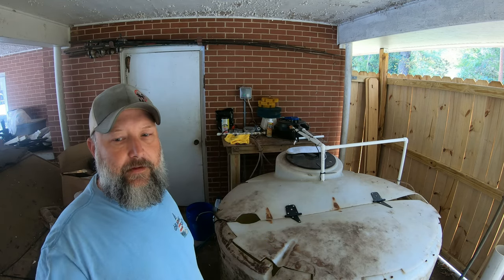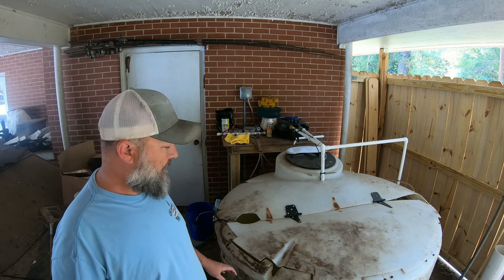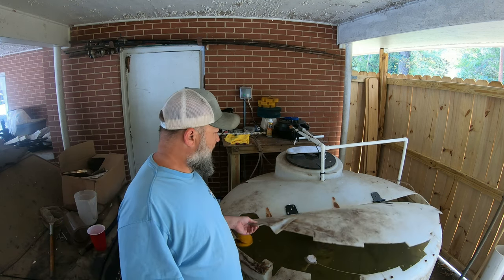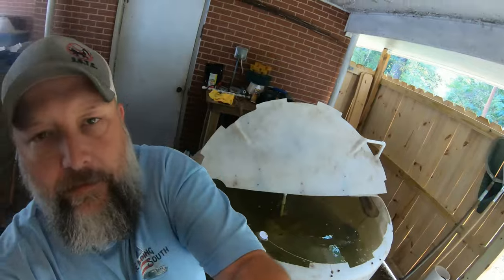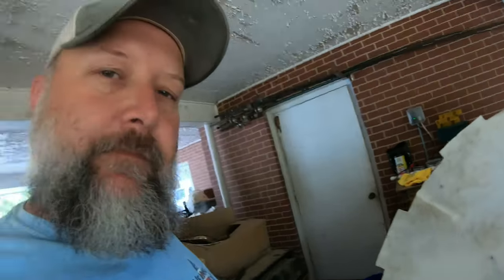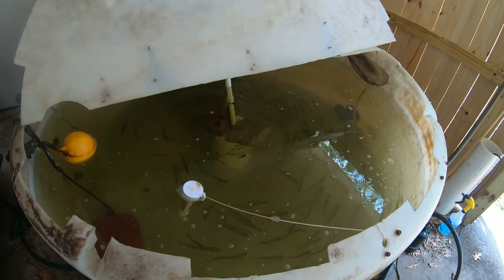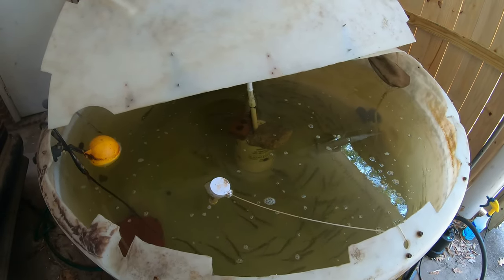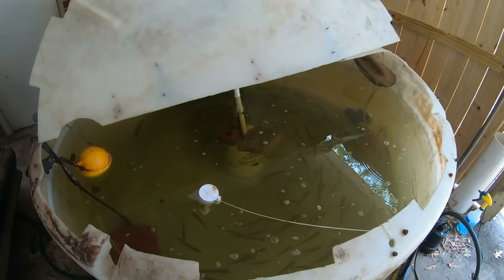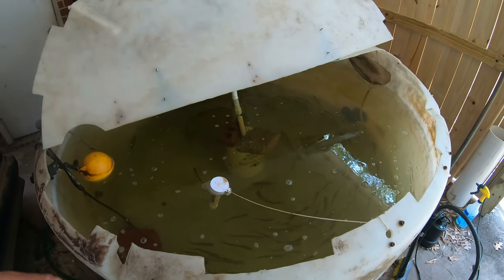Now let me get into the whole setup of this bait tank. It's a 550-gallon tank that probably came from Tractor Supply or Agri Supply. We got it cut down with a lid. We just recently went and got some fresh bait — probably a hundred to a hundred and fifty in here now, mostly gizzard shad. I have a few goldfish and a few brim, and a trout or two that we've used in other places.